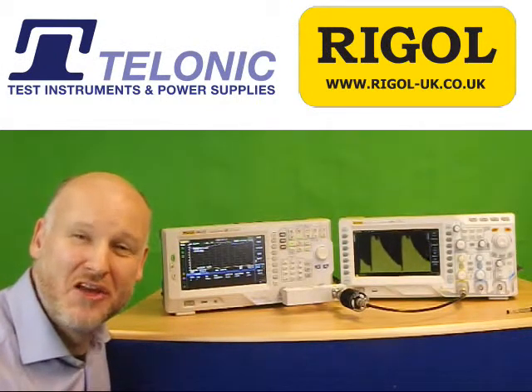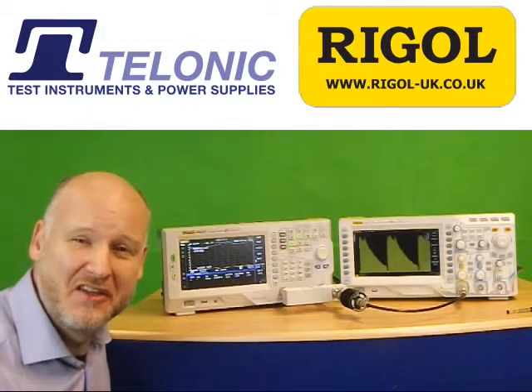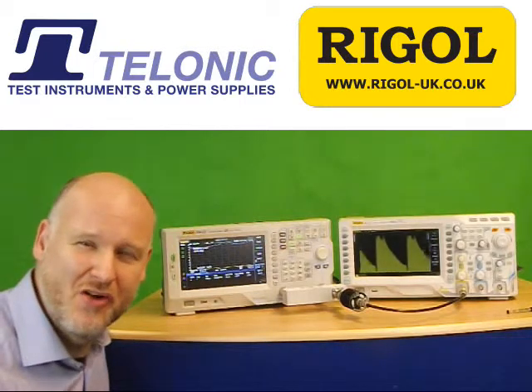Hi, my name is Dave from the Rigol UK team at Telonic Instruments Ltd. I'm here today to tell you about some of the exciting instruments we've got from Rigol for all kinds of amateur radio use.